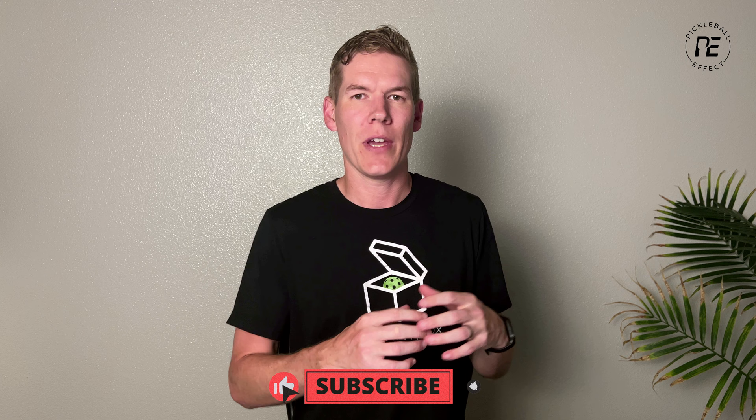Hey, this is Braden with Pick a Ball Effect. Today we're going to talk about an experiment I did with paddle shapes. When you're shopping for paddles there's generally two different paddle shapes you can pick between: wide body or classic shapes, and elongated shapes. But I wanted to explore and better understand how a shape affects the performance of a paddle.